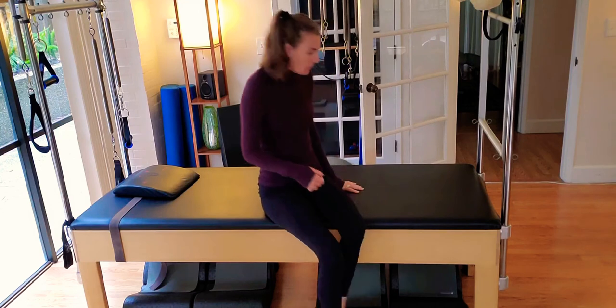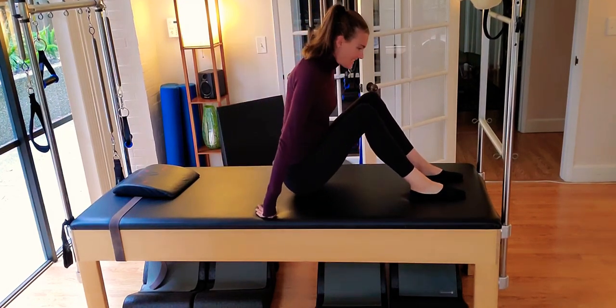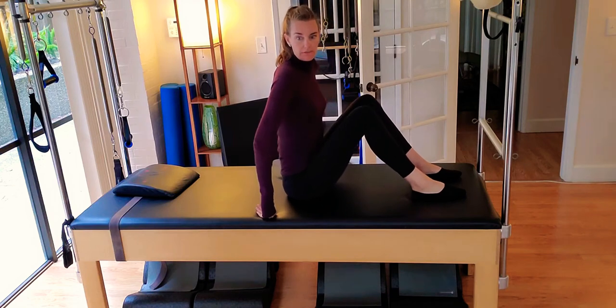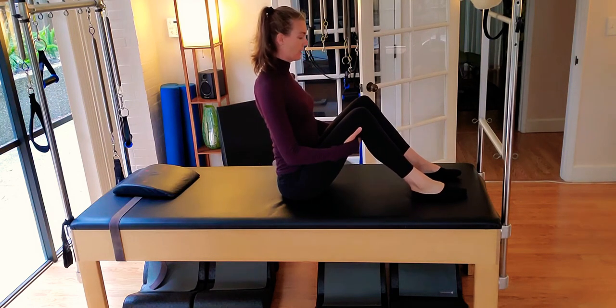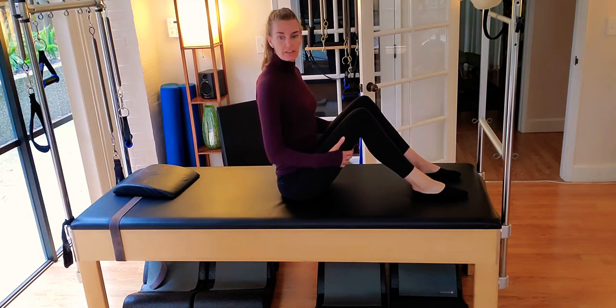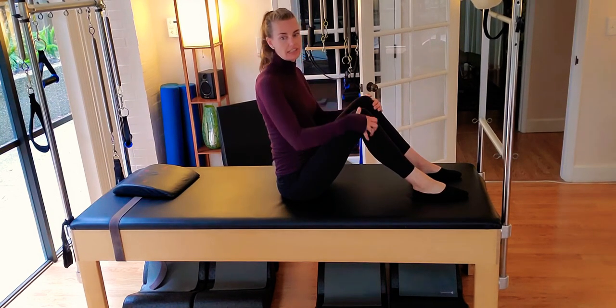All right, guys, so we're going to get started. We're going to start in a seated position, sitting up nice and tall here on your mat, drawing the shoulders back and down. For those of you that are going to maintain a neutral spine throughout, just skip some of the articulations.